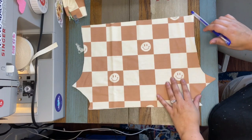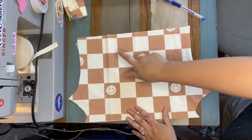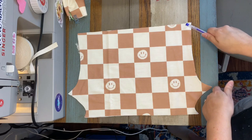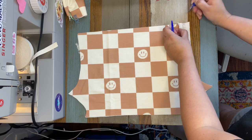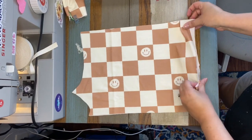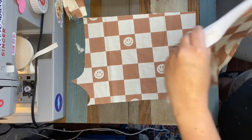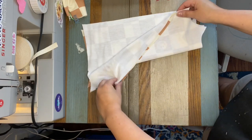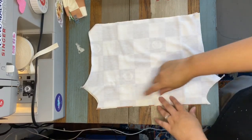Here are our two main pieces. I'm actually going to mark where the back is because it can get confusing when you're working with it. You can see it slants slightly — we're going to put a mark on the higher side, which is the back, so I know that's the back. Then I'm going to put these right sides together and sew the two curved edges.